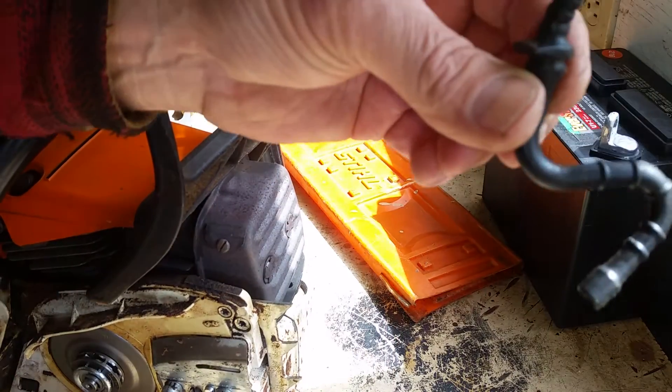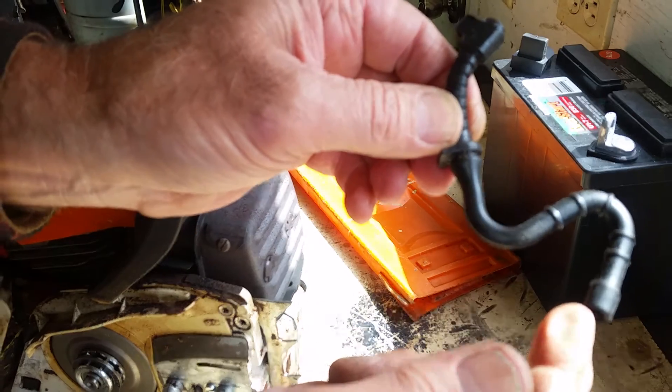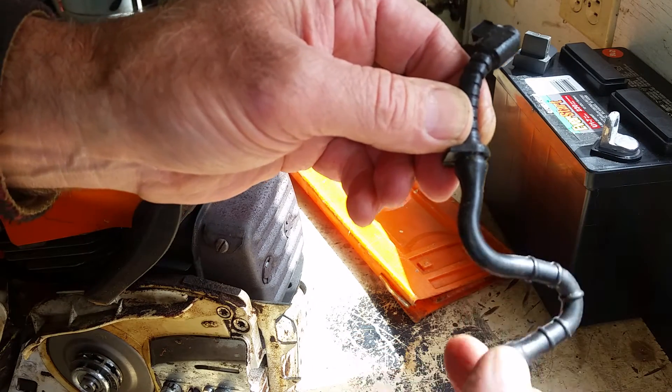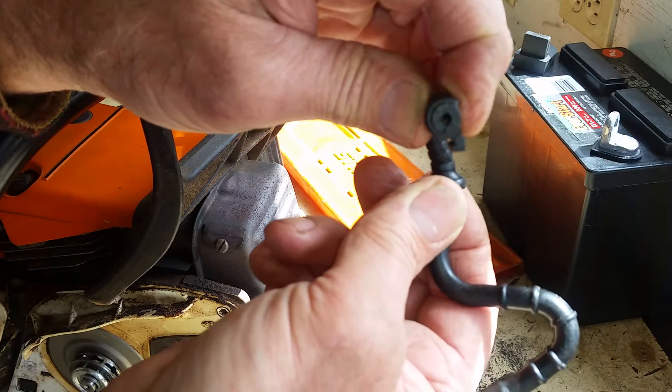This is the pickup tube. Inside the tank — from here to here is inside the tank — and then there's a screen that goes on this that's weighted and it holds it on the bottom of the tank. This part bends around and goes to the carburetor.